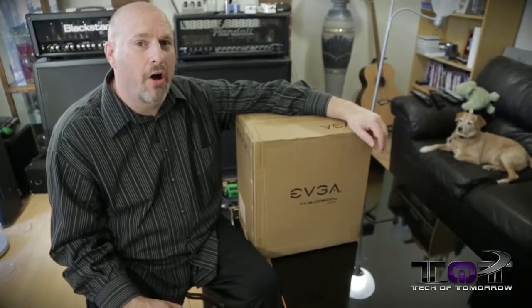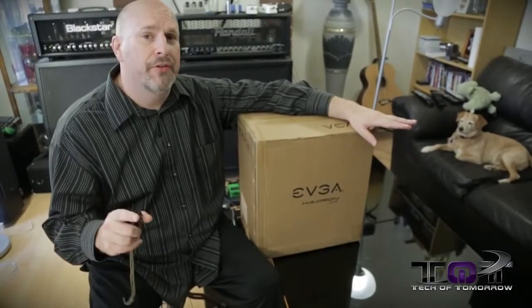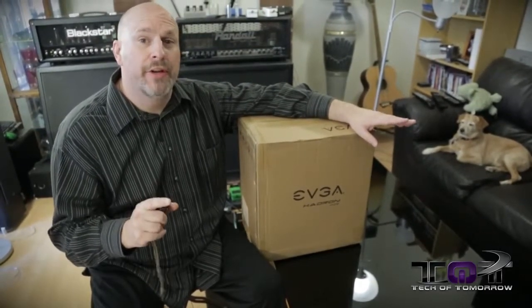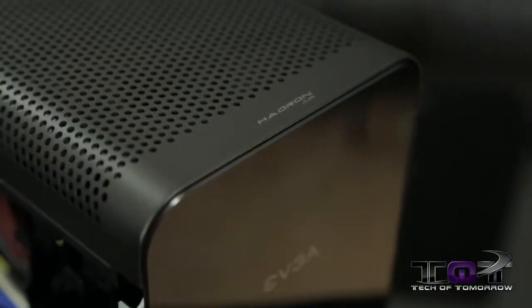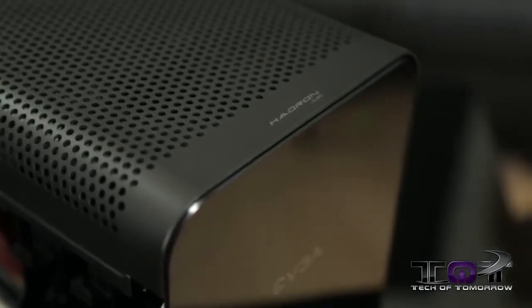What's going on everybody, welcome back to Tech of Tomorrow — we bring you all the tech all the time. If you guys follow the channel, last Sunday on our news video we promised you an unboxing and first look of EVGA's brand new Hadron Mini ITX Super Case, and with that said I've got this bad boy right here.